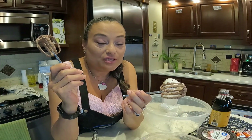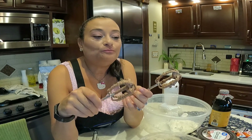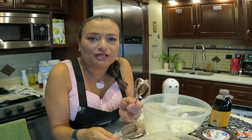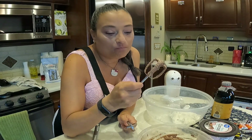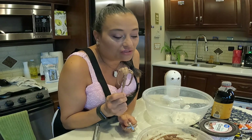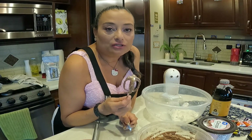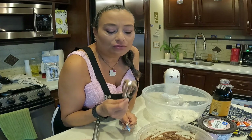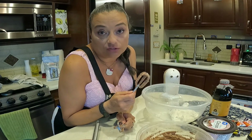I am not a frosting person, and neither is my mom. But this buttercream is so amazing — super creamy, chocolatey. The vanilla is super silky. You have to try this. This is good for cakes, cupcakes, or anything that you want to put buttercream or frosting on.